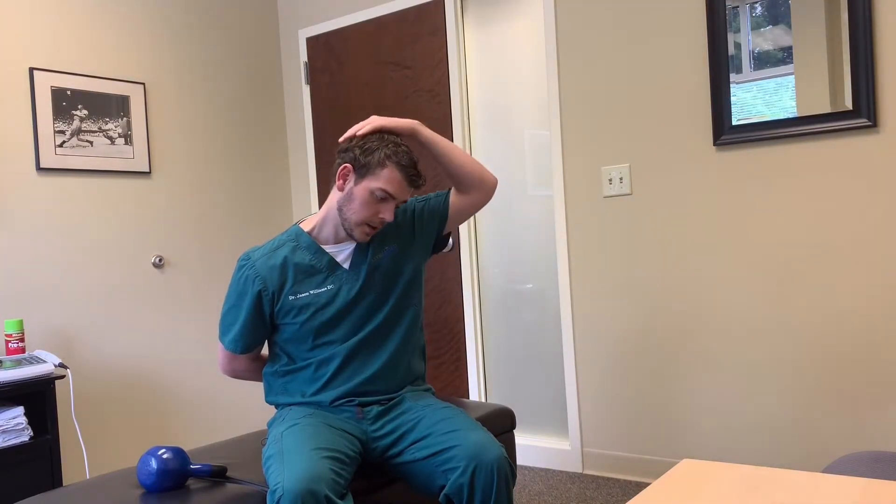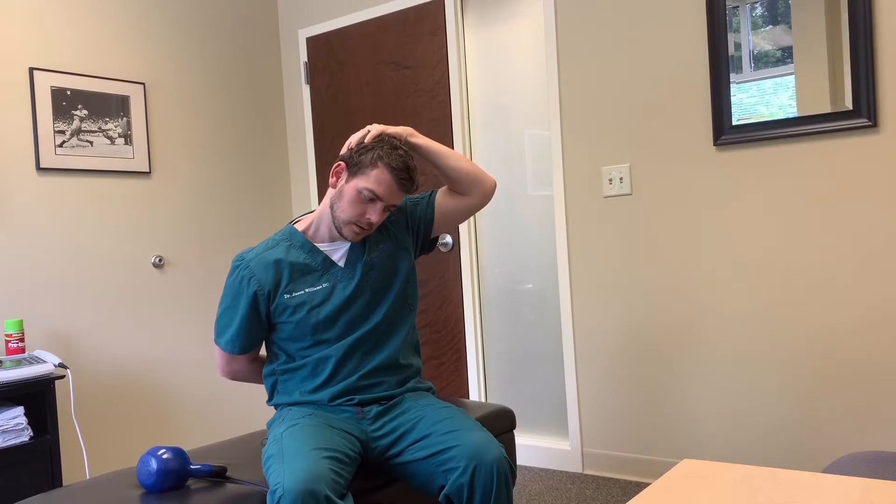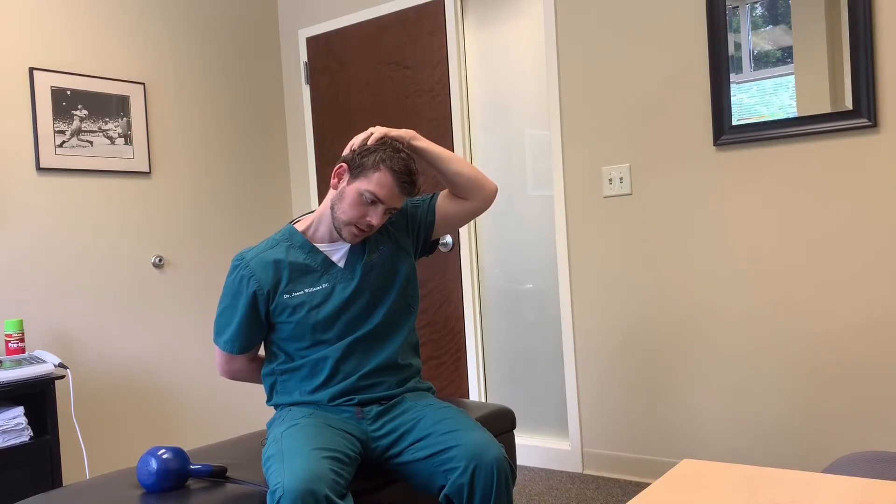To do that, we're going to be in the same position — looking down to the left, hand here. I want to act like I'm turning my head to the right and extending and bringing it up, but this left hand is going to keep me from doing that. Then I'm going to do that action while resisting against myself for a five count: one, two, three, four, five. Then relax — you'll notice you get a little bit more length out of it.